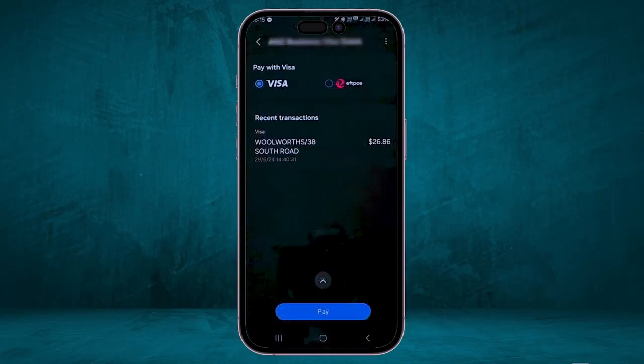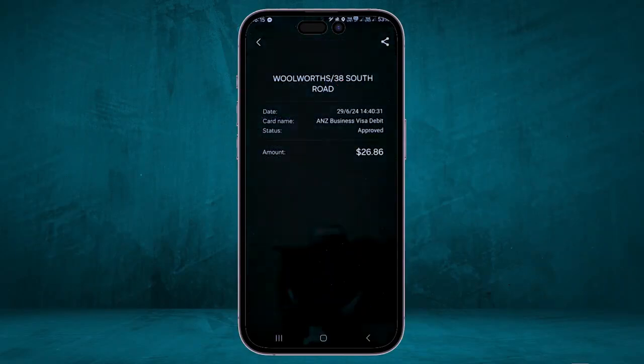There's also a feature that lets the app track your transactions. Select one of your cards and scroll down until you see Recent Transactions. Click on it and it will give you more information about each transaction.